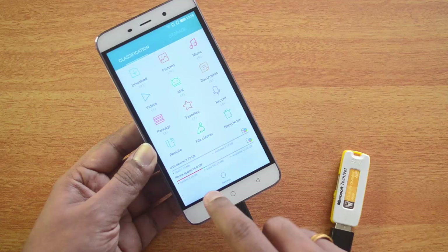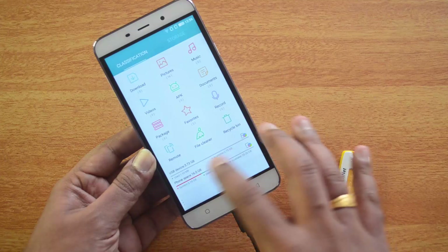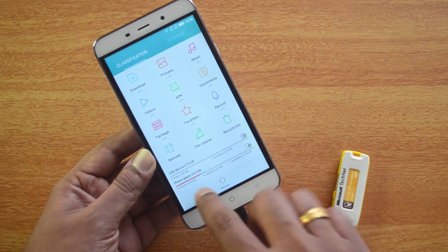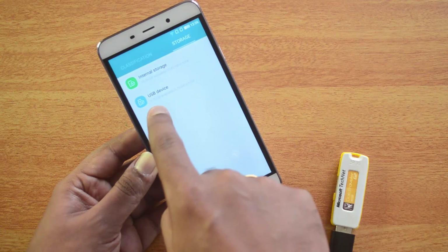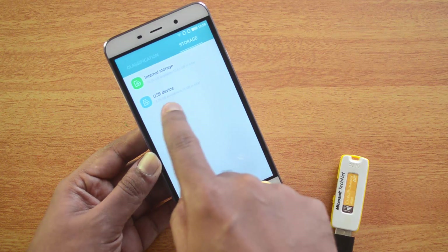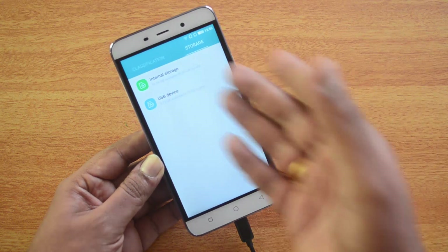That's the USB device we are connected to right now. You can also see the phone storage. If you go here, you can see the USB device — that's the one currently connected — and also the internal storage, which is the default storage of the device.